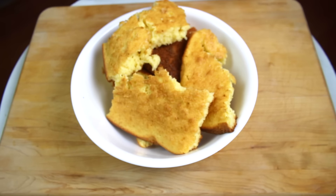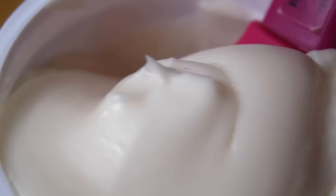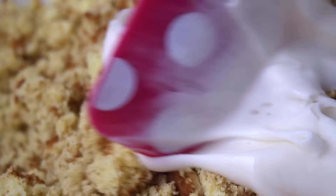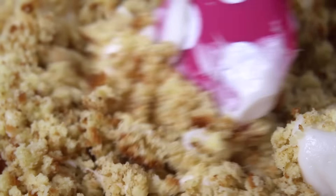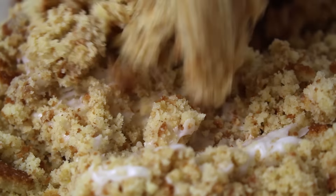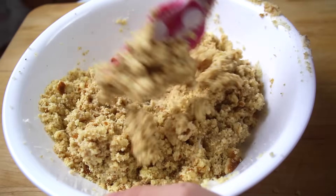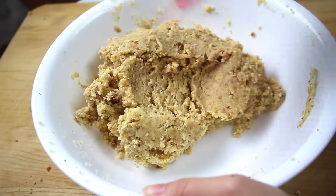You want to start off by making a cake — it can be any kind you want — and just put it through a food processor or break it up with your hands. Next, take some frosting; this is just simple vanilla icing from a can, and mix that with the cake crumbs. Start with a little bit of icing and add more as needed, mixing with a spatula until you get a doughy consistency so it can be molded into shapes and hold its form.